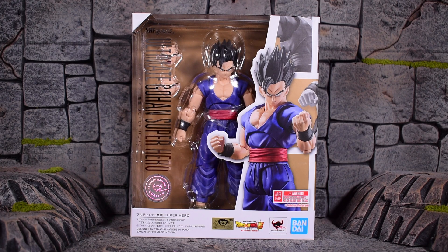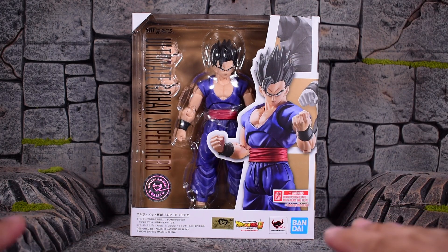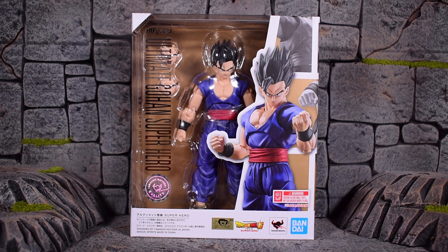Today we're going to be taking a look at a figure I've been really, really excited for. This is the Bandai Tamashii Nations SH Figuarts Dragon Ball Super: Super Hero the movie. This is the Ultimate Gohan Superhero — just reading the titles as they are on the box. A lot of 'super' and 'superhero' in the name here.